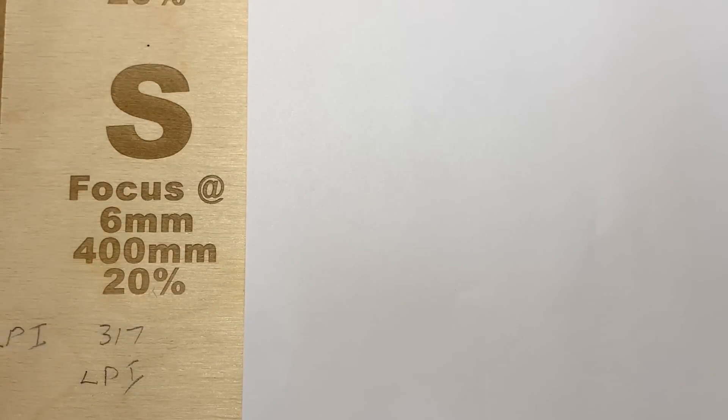Let's talk about what we've got here. I've got the letter S, focused at 6 millimeters. It was engraved at 400 millimeters per second at 20% power on a Thunder Nova 35 100 watt CO2 laser, with lines per inch at 317, which is the default. Pretty standard, fairly shallow engraved, but not quite dark enough for my liking.